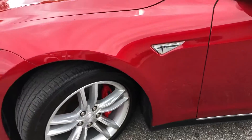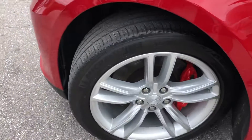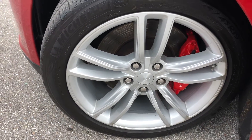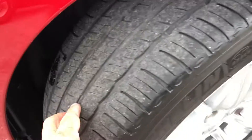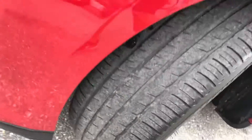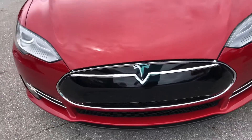Pretty clean. Let's take a look at the tire and the wheel. A little bit of curb rash. Let's say 20–30% left on the tire. Making our way around to the front of the vehicle.